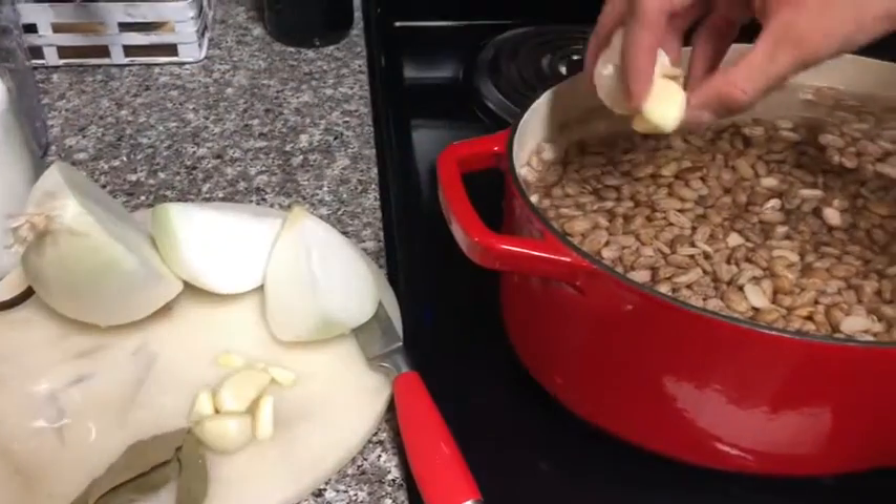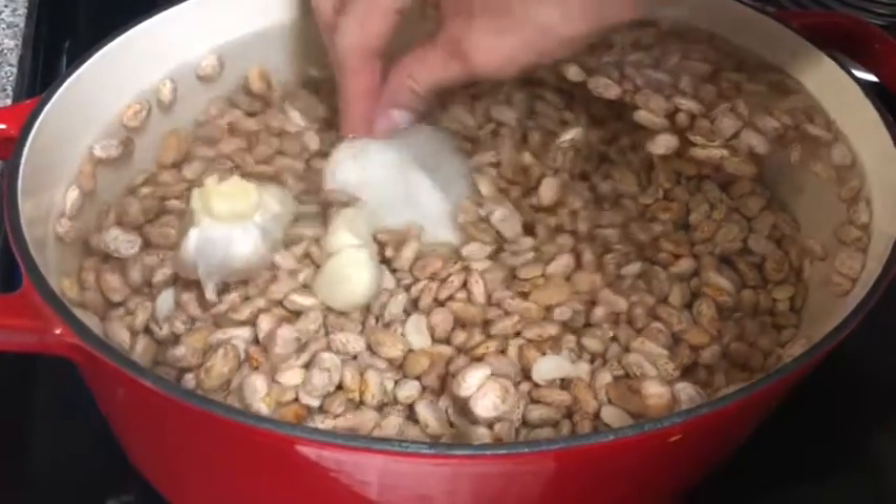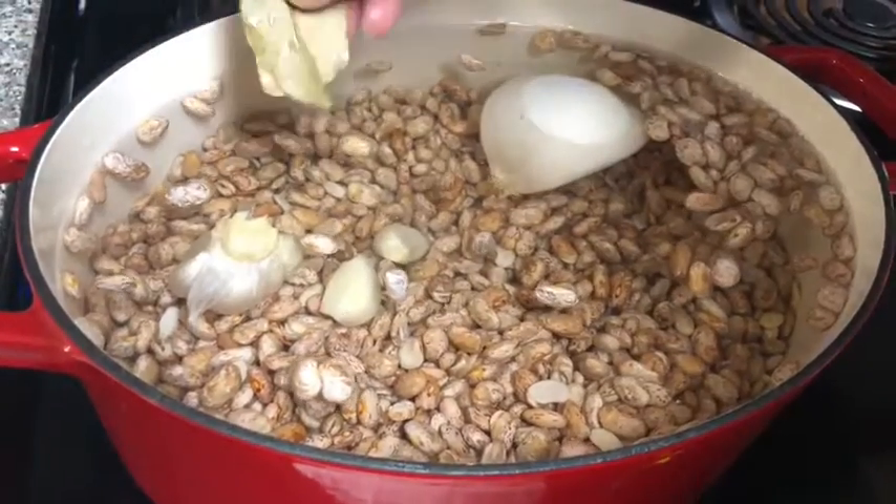I'm going to be adding the garlic. Next I'm going to be adding onions. Then I'm going to be adding the bay leaf.